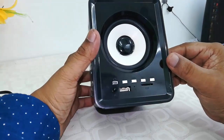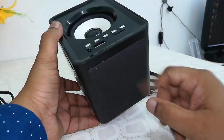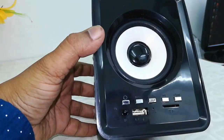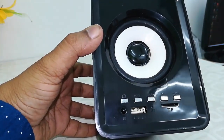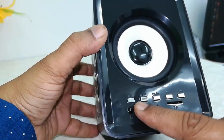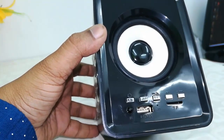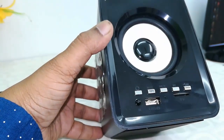There are some controls given — like a power button, play/pause button, next and previous buttons, and a mode change button. As usual, there's a USB port, card reader, and an IR receiver for the remote control.